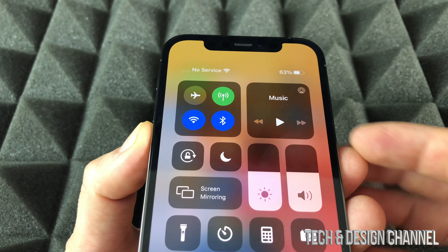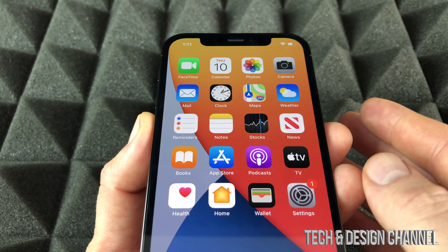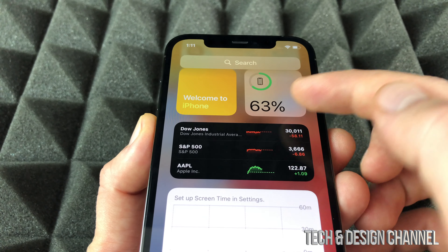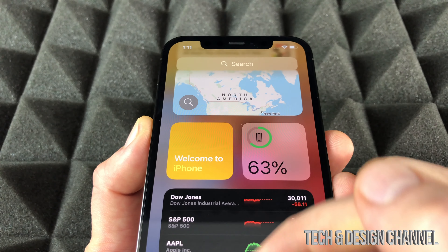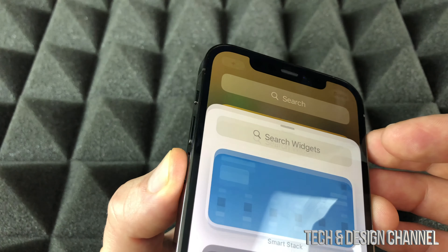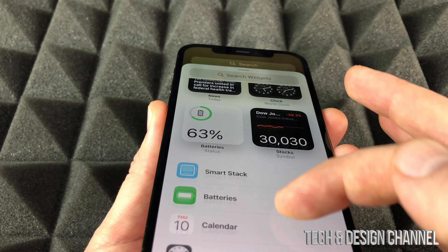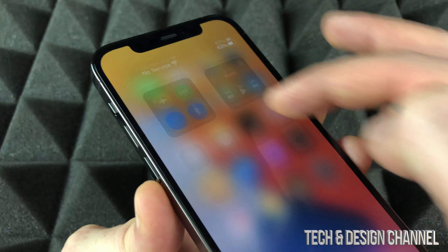However, when we swipe down we can see it. Now that's not the only way — with iOS 14 came widgets, so on the side we will also be able to see our battery. We can look it up right there, and if you guys don't have it, we can always edit our widgets. Go into edit on the plus sign on the top and then put it down below. If you scroll down you're going to see Batteries and add that in there.